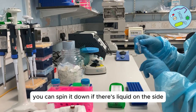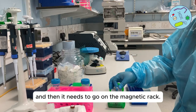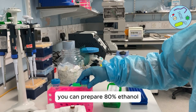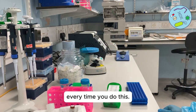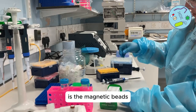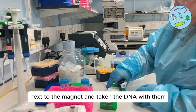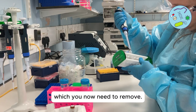Once mixed, spin it down to collect any liquid on the side, then place it on the magnetic rack. While the beads are moving towards the magnet you can prepare fresh 80% ethanol — this needs to be prepared fresh every time. After a few minutes the magnetic beads will have moved to the magnet, taking the DNA with them, and what's left will be clear liquid which you now need to remove.